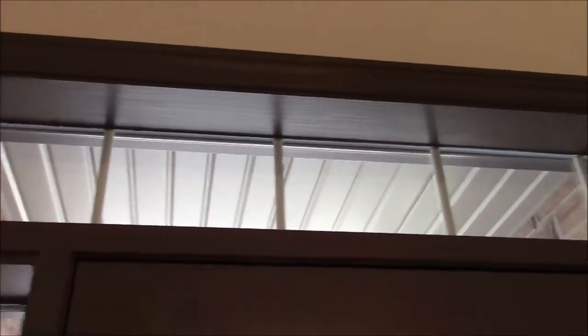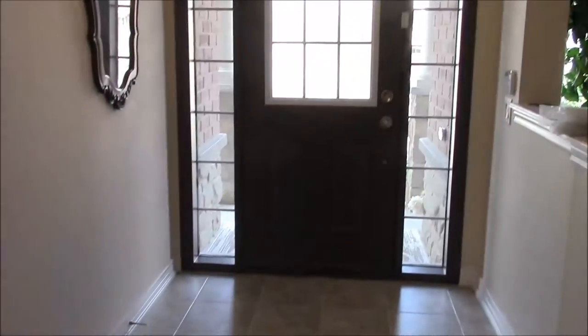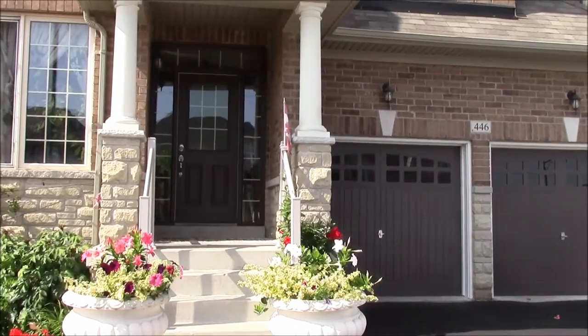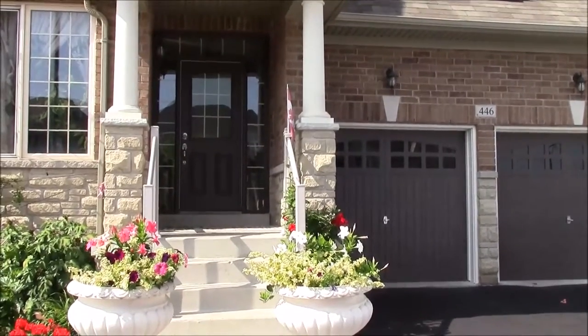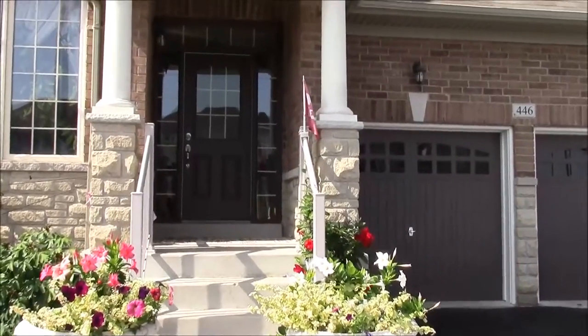Finally we finished painting the entrance door. Let's have a close look from the inside — we painted inside the same color and it turned out really good. Let's see how it looks from outside. Oh my god, it looks even prettier — it's matching the garage door perfectly.